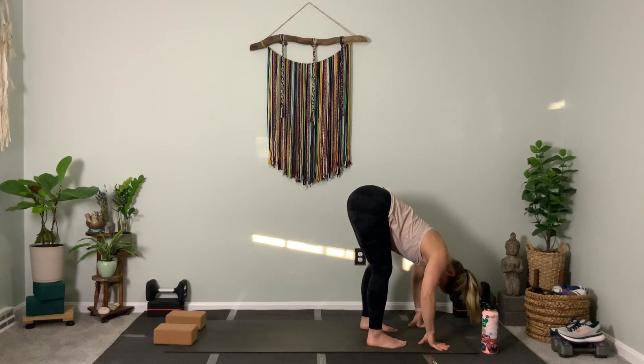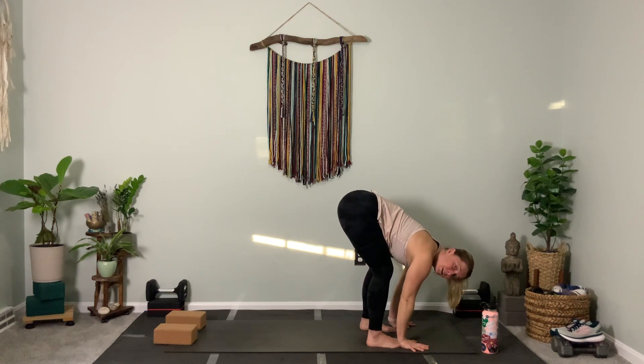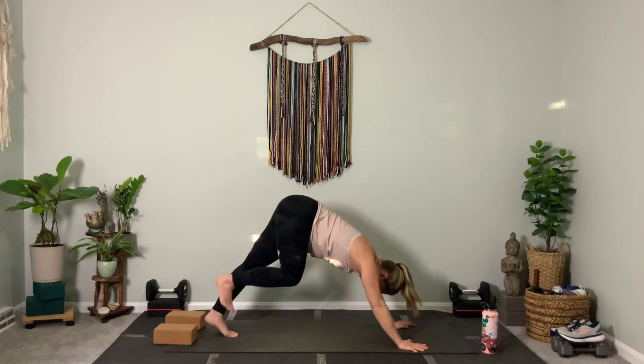Flat back. Exhale — big movement — down dog. Step it back. Not a vinyasa, just a down dog. Take your time.